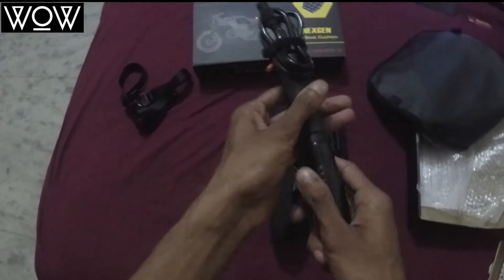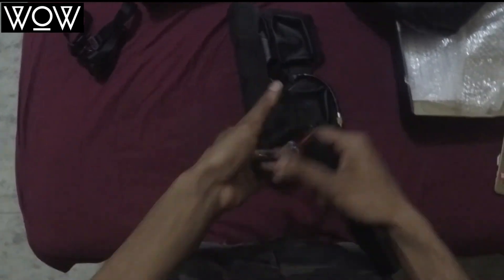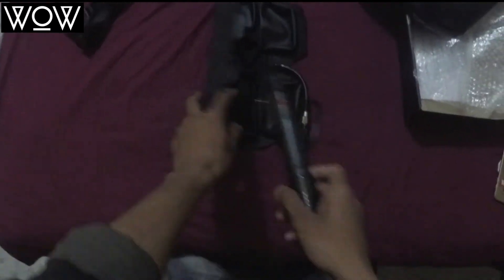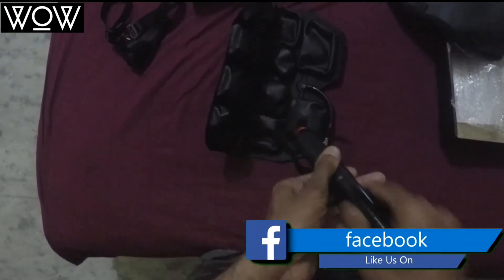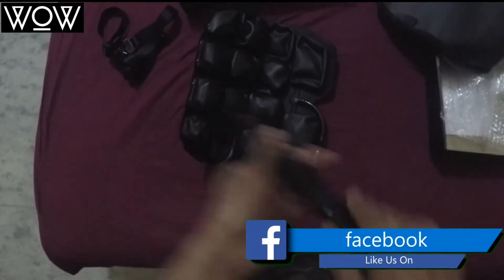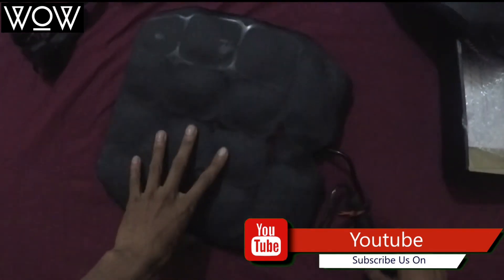All you have to do is connect the pump right here, then push it like this, and it starts filling — pretty easy, anyone can do it. That's pretty much it for filling the cushion.